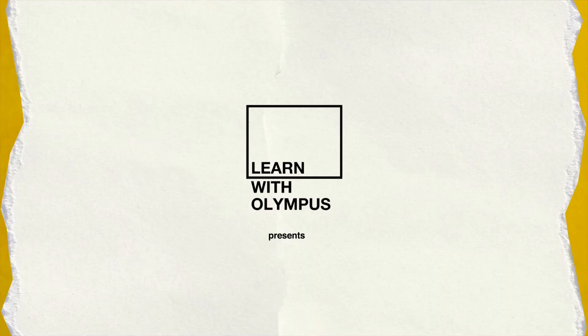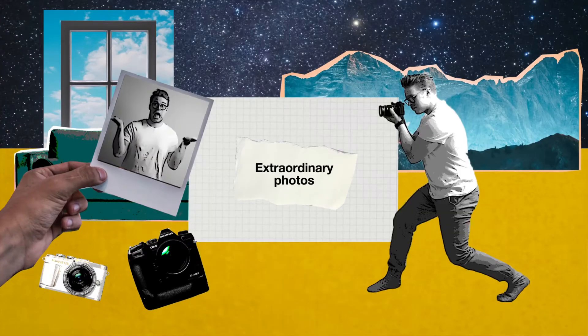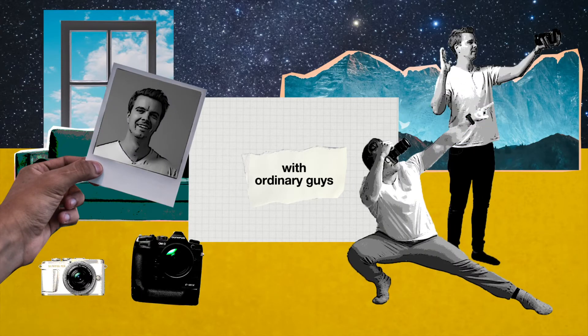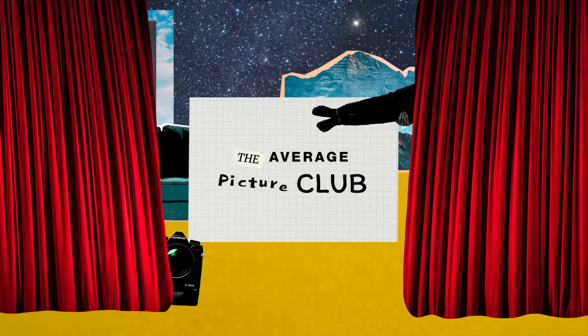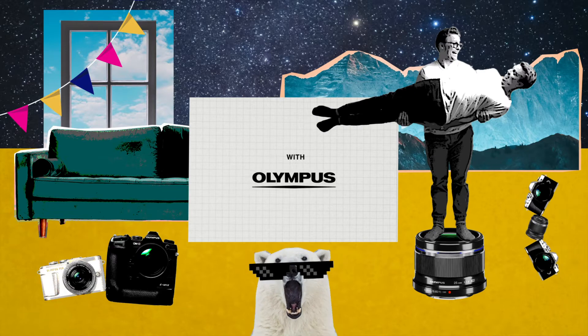Today we're in the kitchen, cooking up some delicious portraits. Picture this: you're in the kitchen and someone says, 'Hey, I need a new Facebook profile picture. Can you take a portrait?'